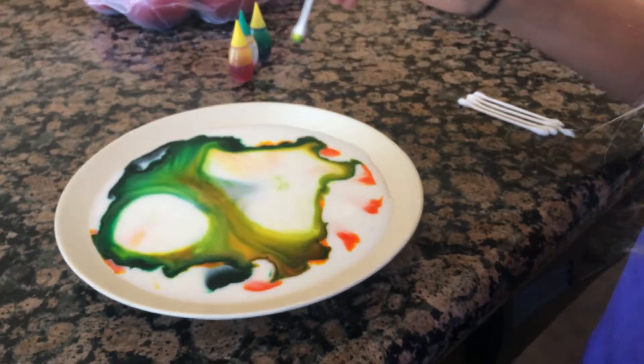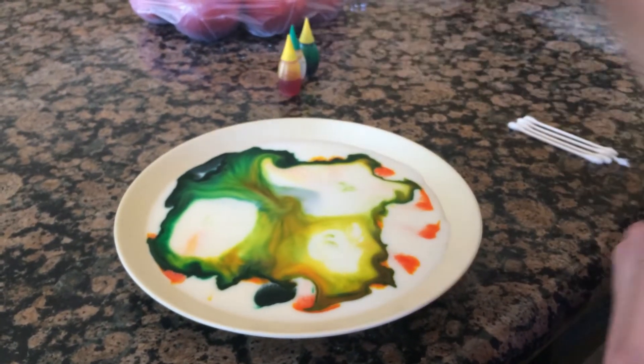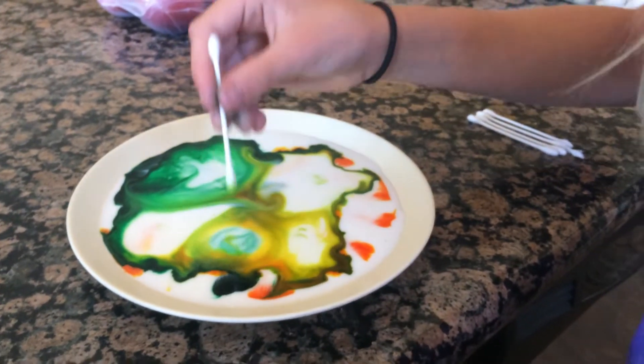You can just stab it anywhere. Look at this — that's great! How come it doesn't work with Jolie's finger, but it does work with the dish soap, I wonder?